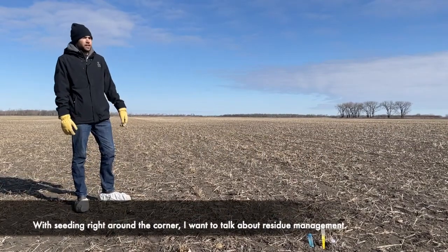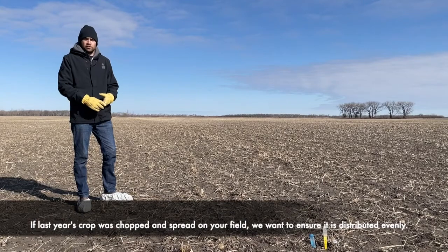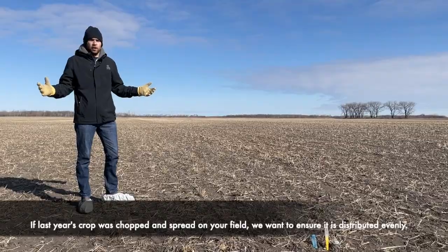Seating right around the corner, I wanted to touch base on residue management. If last year's crop was chopped and spread on your field, we want to make sure that it is distributed evenly across the entire area.